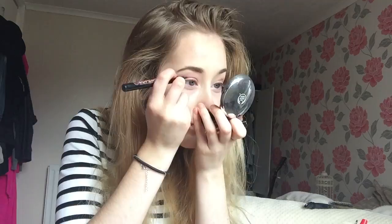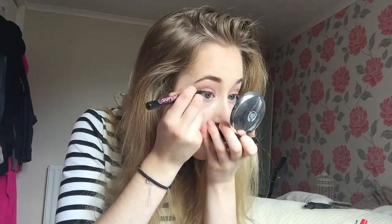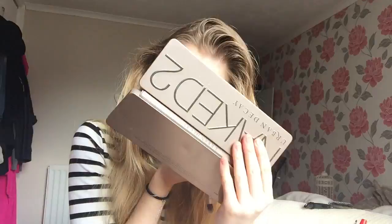I'm going to use Soap and Glory's liquid liner to line my eyes. Then using the Naked 2 palette, I'm going to apply this copper shade Chopper under my lower waterline.